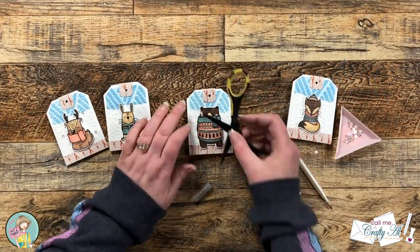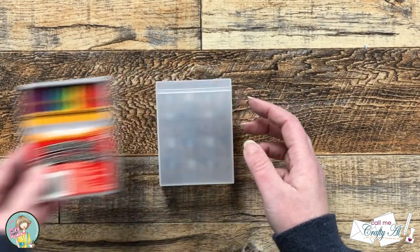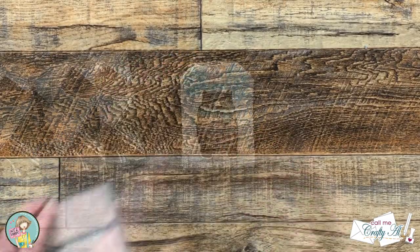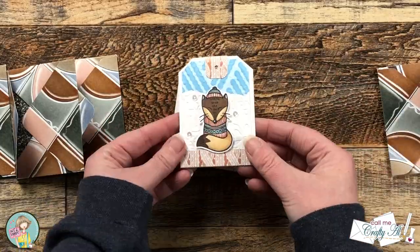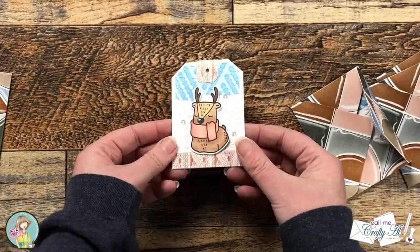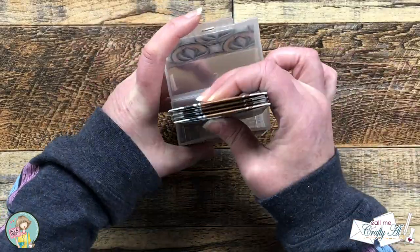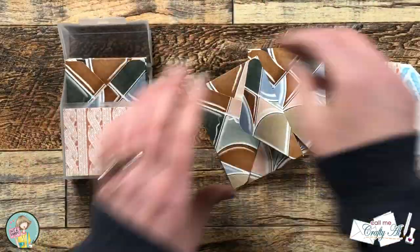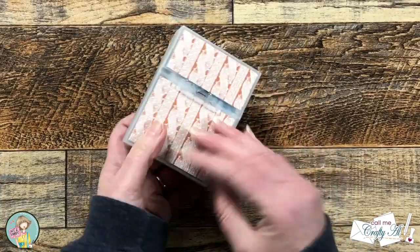I continued adding bling until all four cards had some sequins. Off camera I removed the label from the crayon box and used scraps of the cable knit pattern paper to decorate the front. The decorated box makes these so easy to give as gifts or stocking stuffers for friends, family members, or co-workers. You can slip each card into its envelope and put them in together, or put the envelopes in the back separately from the cards in the front — whichever way looks best.